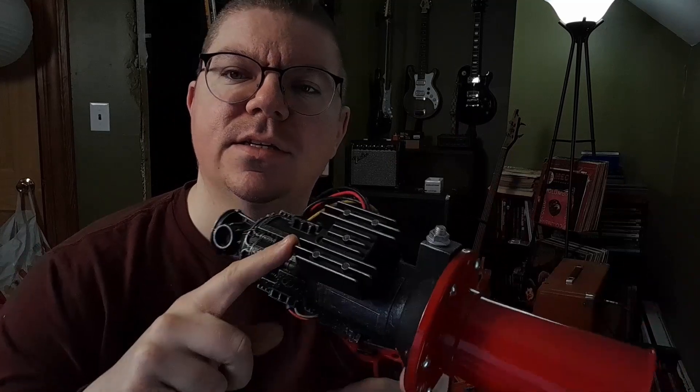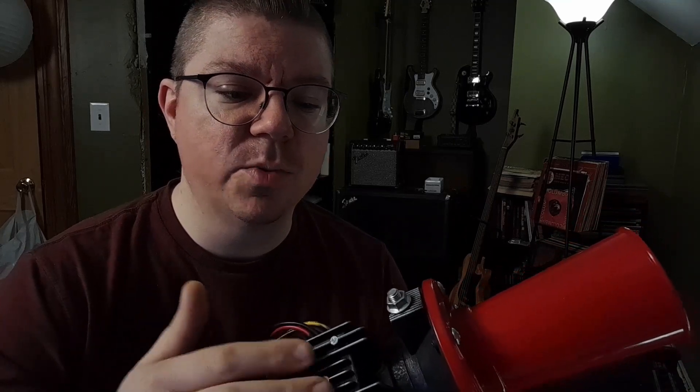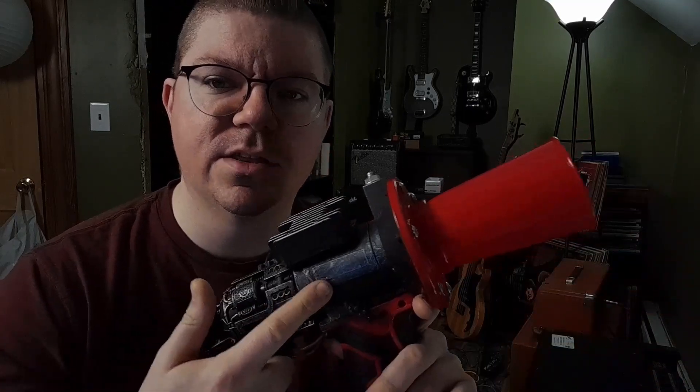So the third part is the voltage converter — or regulator, step-down, whatever you want to call it. I bought a specific one for this project because I needed it to step down from 20 volts to 12 volts. Found it on Amazon, I think it was another 10 bucks. You would have to find one that steps down from whatever voltage your power supply is to the 12 volts the horn needs.